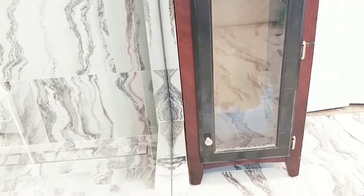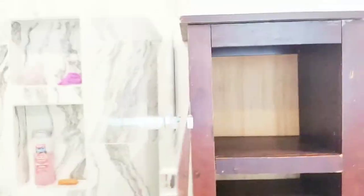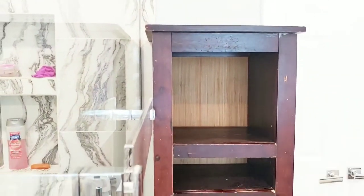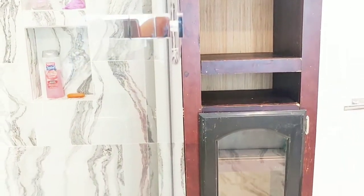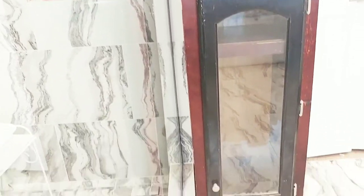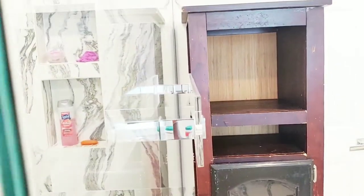I added the door to it, and now I am going to go ahead and paint it out. I also added the shelving, the top, and the backboard. I'm so proud of this piece. I'm going to paint it out and I will show you guys what it looks like.